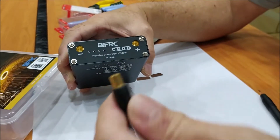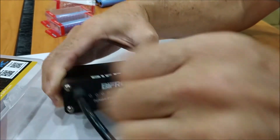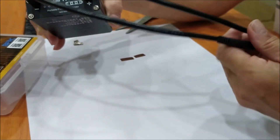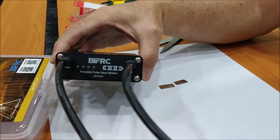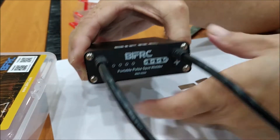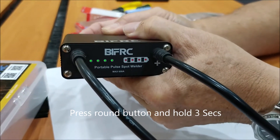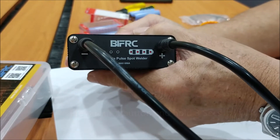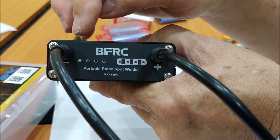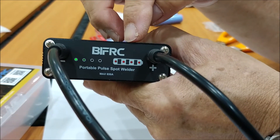To use this unit, connect the two probes provided — one to the negative and the other to the positive terminal. There's no indicator on the probe showing positive or negative, so either way works fine. To start the unit, press this button for three seconds — one, two, three — then release. The indicator will show step one of the power, and on this side it shows the unit is fully charged.